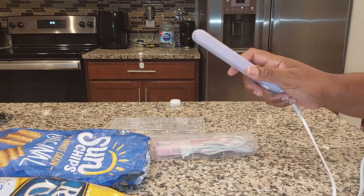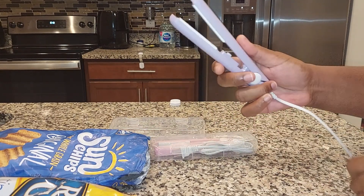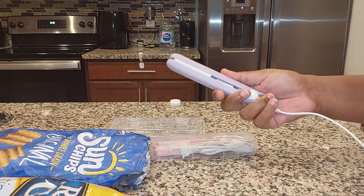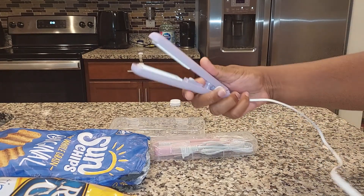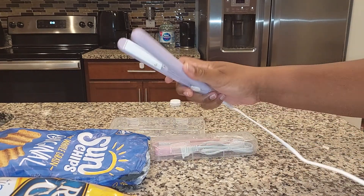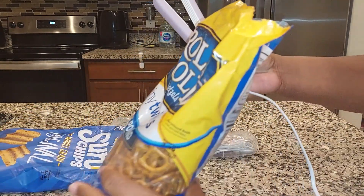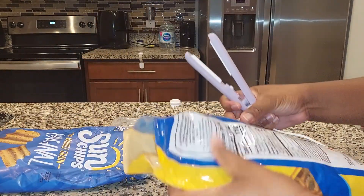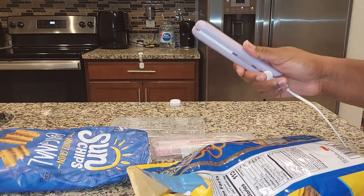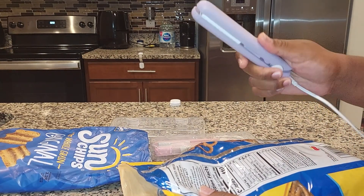So today we're back with another interesting product. What do you think this is? Nope, it's not a curling iron — it's an electric bag sealer. I already have mine plugged in. So what this does is, if you have snap bags that are opened or whatever bags that you have that are opened and you want to seal, then these are really useful.